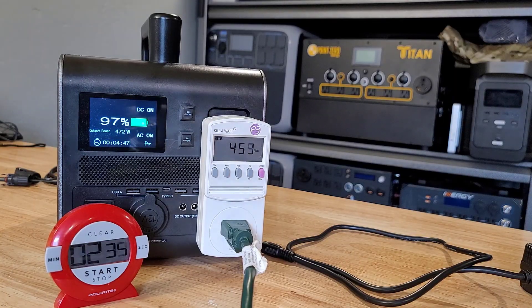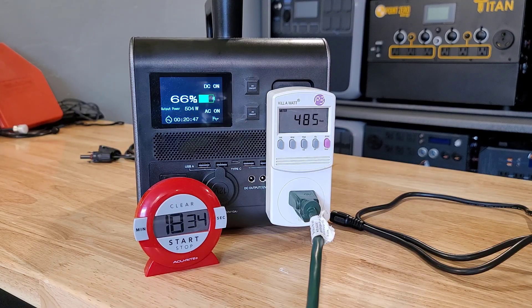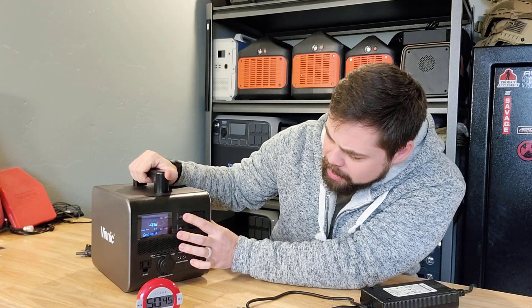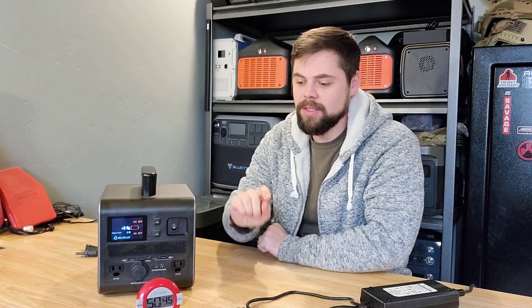Let's go ahead and do a load test. I'm going to put 500 watts of draw on this and see how long it runs. It performed extremely, extremely well — I am super surprised. It shut off at 4%, and it basically ran for 51 minutes. The machine is still on but says DC off and AC off. After turning DC back on, the AC turned right back on as well. That was quite impressive — it is not common to get this kind of output out of a system like this. We're looking at about an 85% efficiency rating here, which is really good. 85% is considered good; 90% is really, really incredible.